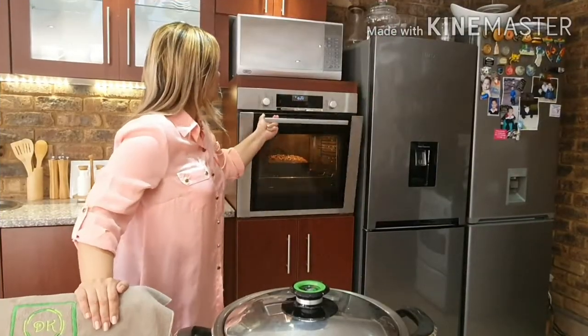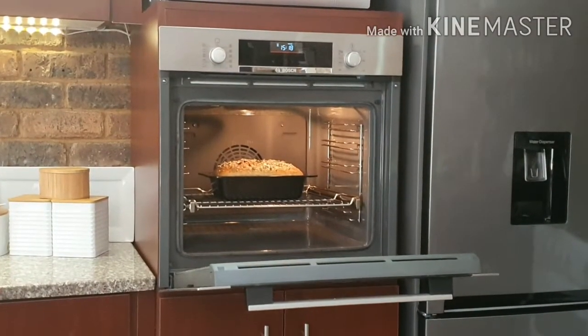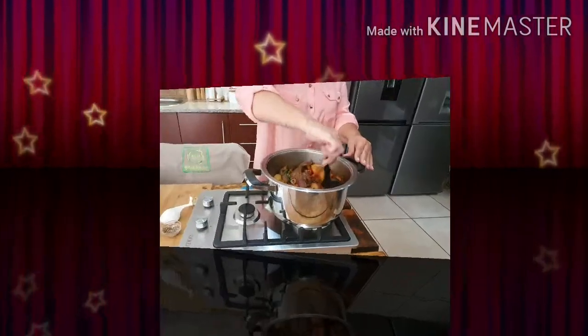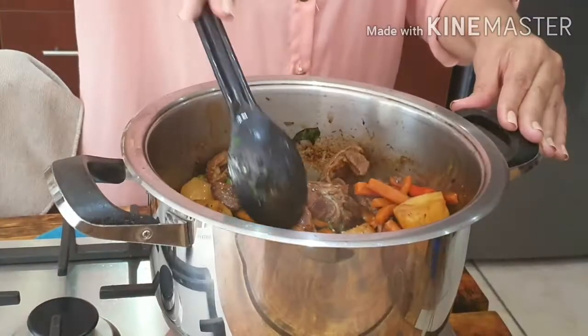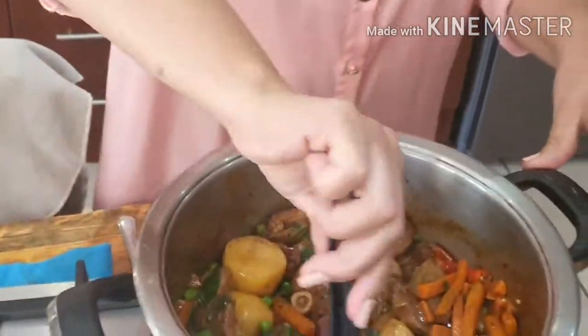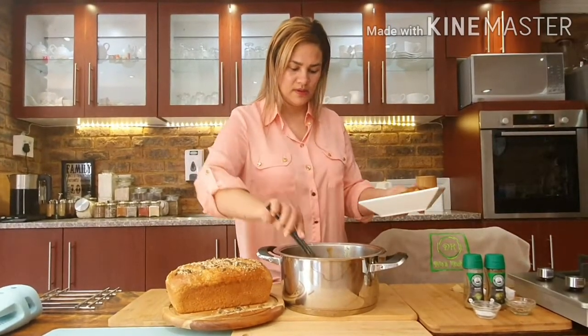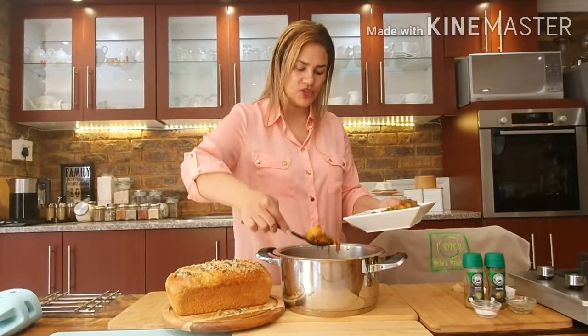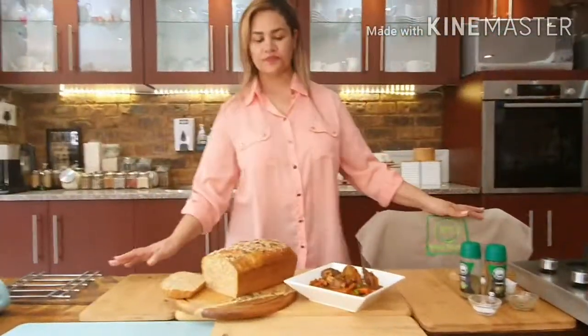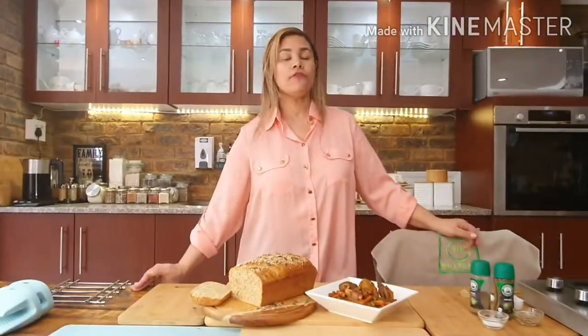My bread should be ready in the next 10 to 15 minutes. My stew is ready and I'll be plating up in the next five minutes.